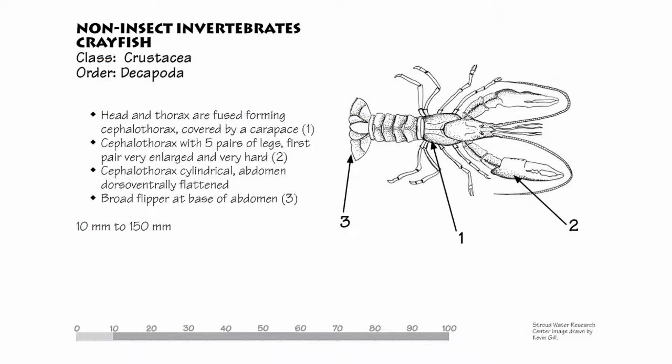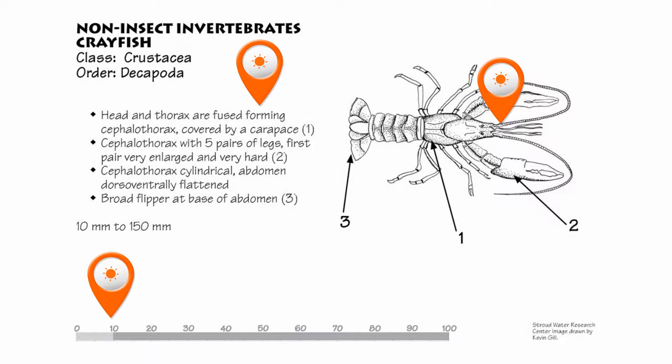The back of the card provides a list of dichotomous characteristics, a measuring scale, and a detailed drawing to aid in the identification process.